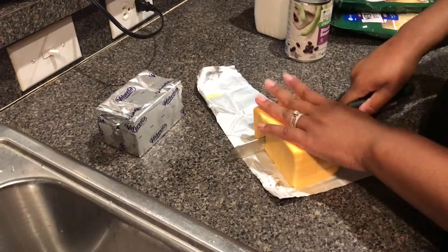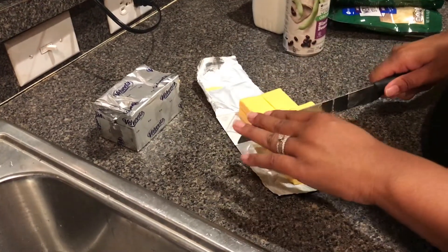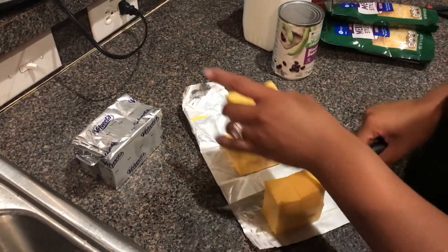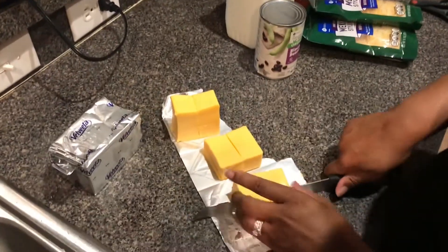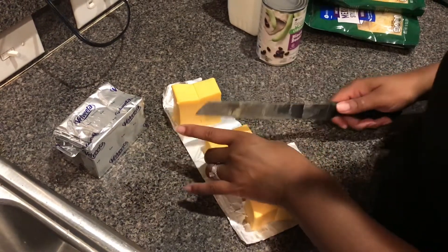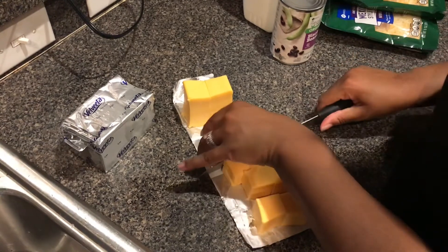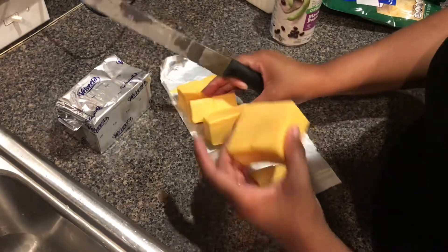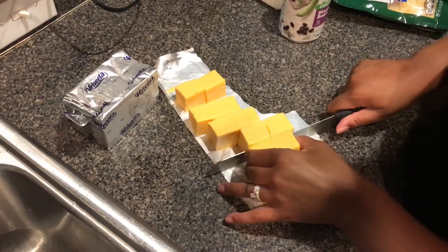It's best to cut this once it's been cool, otherwise it's very messy trying to cut it while it's warm. The reason why we're cutting it is to reduce the melting time in the microwave. If you're going to do this only in your crock pot and you have the time, that's perfect — go ahead and do it. But I'm doing this in the microwave because it's fastest and it's about dinner time.